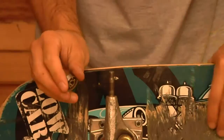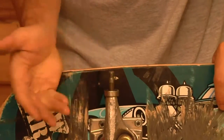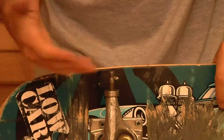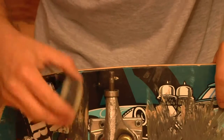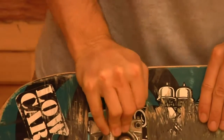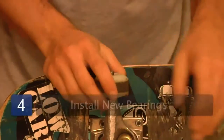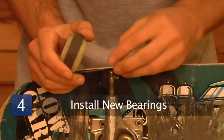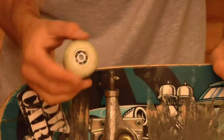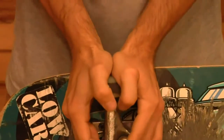So you take your new set of bearings and you put them in here. I've popped the shields off — maybe put a little lubrication in it if you feel like it, or you can wait until after you've skated your bearing the first day. You put it in, press that one in, take it out. And you've put in one new bearing and kept one old bearing, so you're figuring out where the problem is.